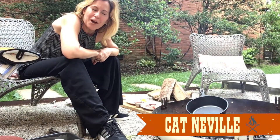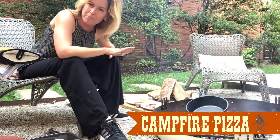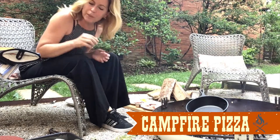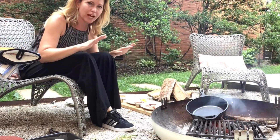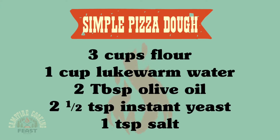Hey everybody, so today we have something really fun to cook around the campfire, and that is pizza. I bet you never really thought that you could grill pizza, but you definitely can, and I'm going to show you how easy it is. The recipe for the dough is very, very simple, and it takes only a few ingredients and almost no skill.